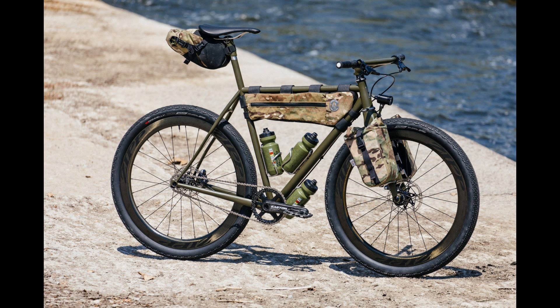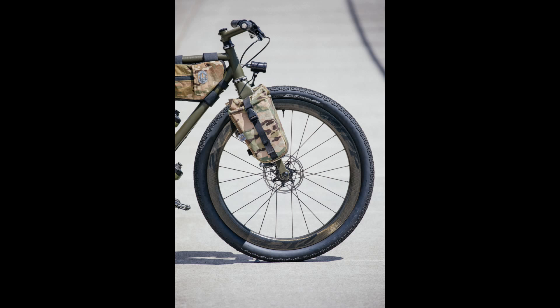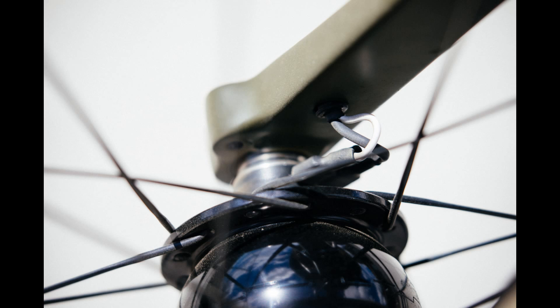The Speedwagon GTFO bike is a single speed and comes in three stock sizes, and is decked out with some incredible components including Easton AX70 wheels, Maxxis Refuse tires which are excellent for all types of terrain, XT Ultegra brakes, and an Easton EC90 SL crankset and a whole lot more.